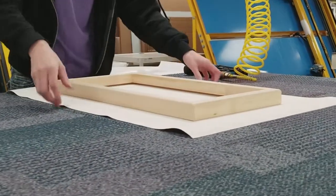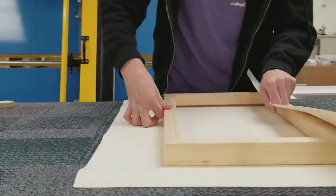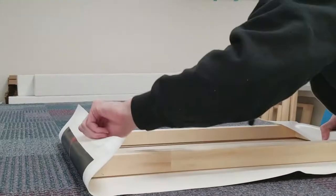Once it's printed on that canvas, it gets a UV laminate coated over the top of it. Once that UV laminate is applied through a vacuum press, it's placed onto a stretcher frame that's custom built here at ACI.